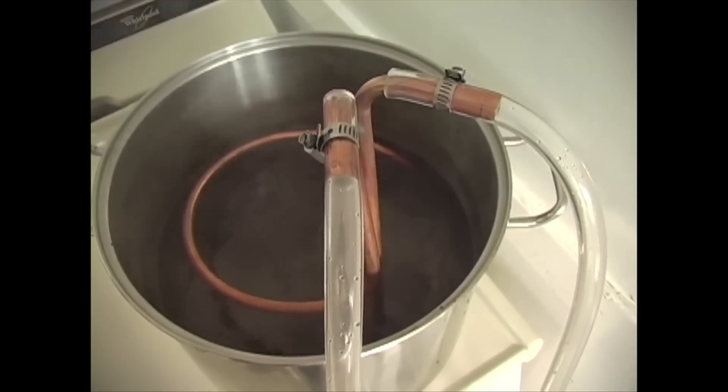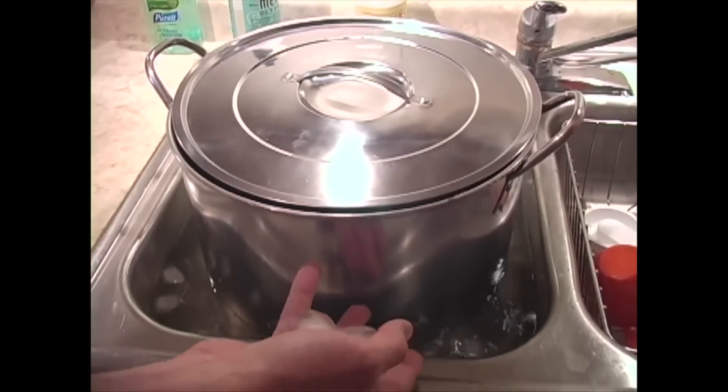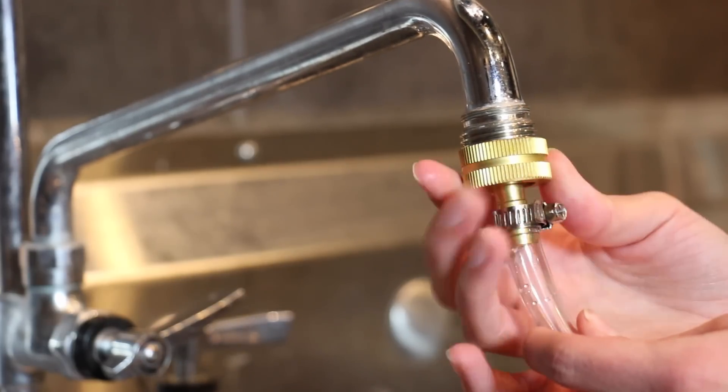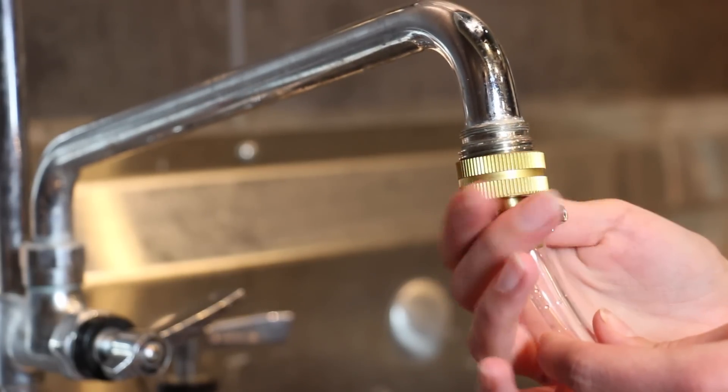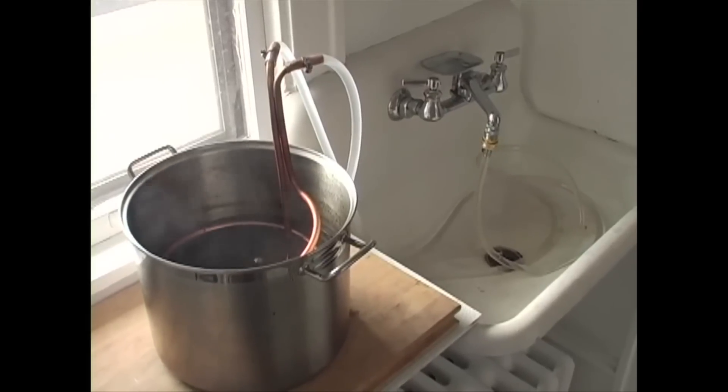Immersion chillers are a great way to speed up this process. Instead of immersing your kettle in an ice bath, you can sterilize the chiller at the end of the boil and then pump cold water through it from your faucet to pull heat directly out of the wort.